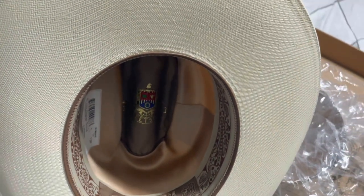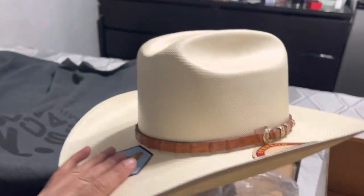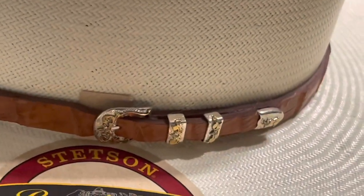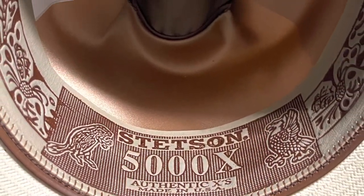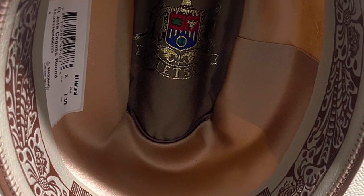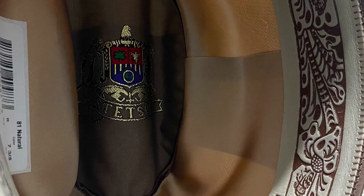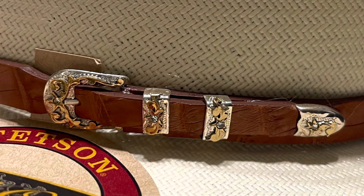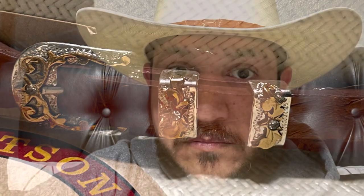So there it is — the Stetson El Jefe 5,000X. Let me know what you guys think. Here's a better view at the buckle — looks like there's a little bit of glue still left in there. Here's a better picture of the liner, the inside. Close-up of the buckle, and ending it with a picture of me wearing it.